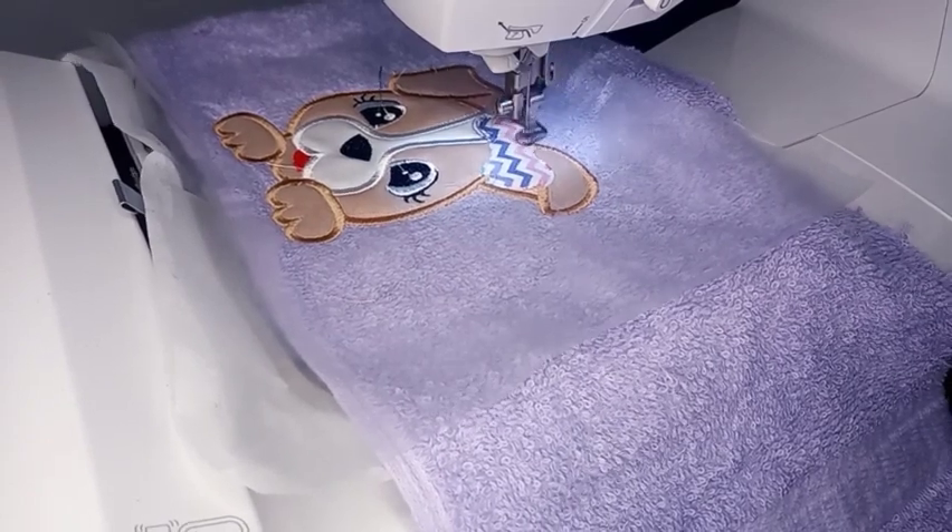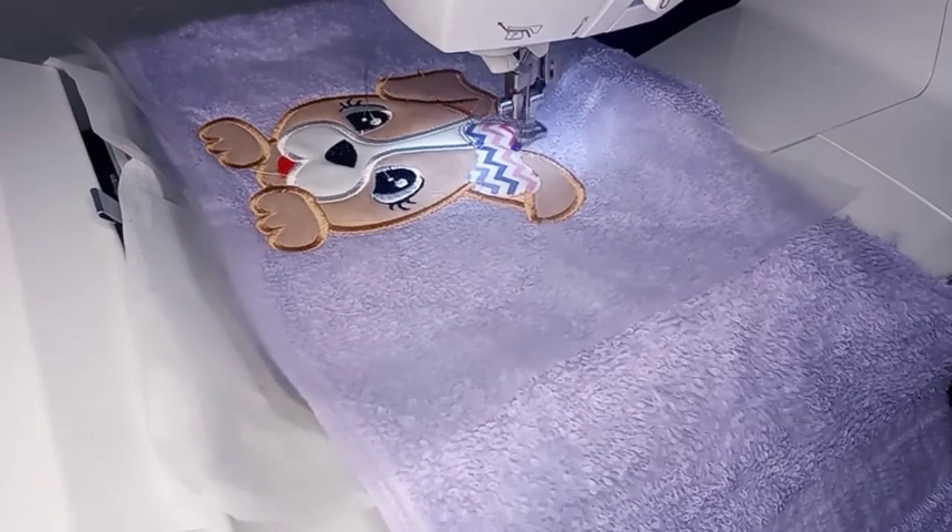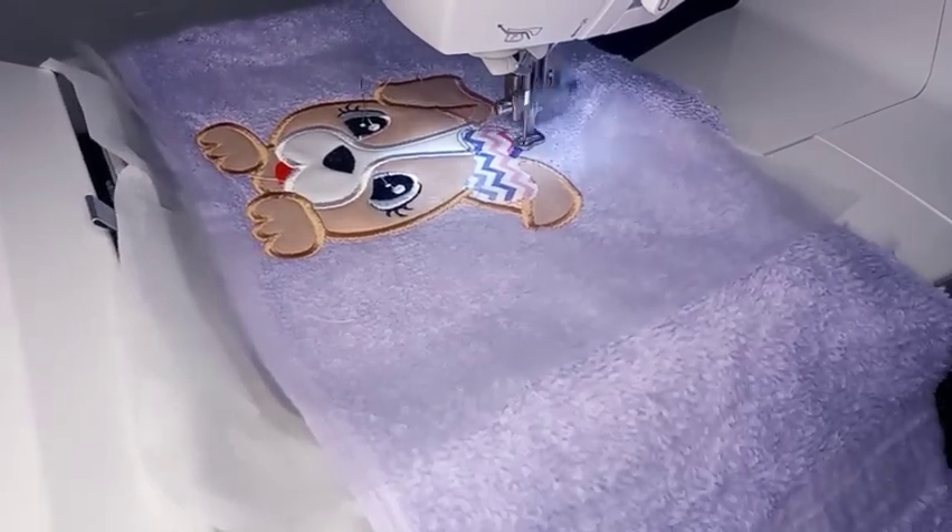Now it's sewing the satin stitch for the bow. This is the last step and then it will be finished. Then I'll show you what I do next.